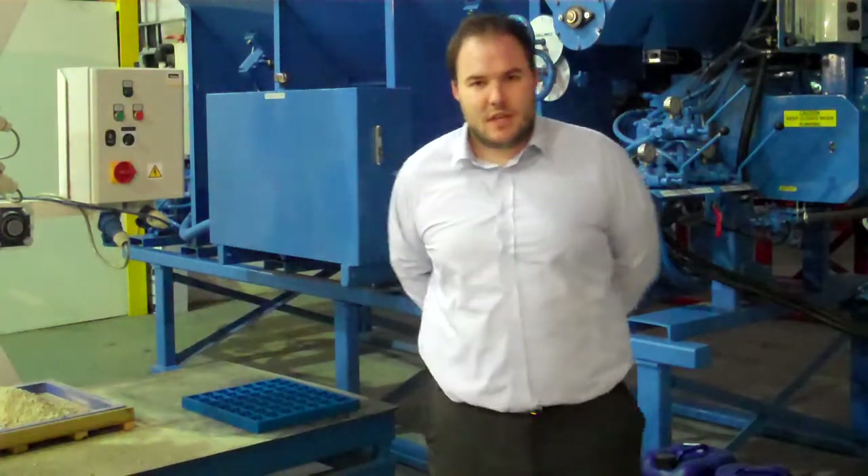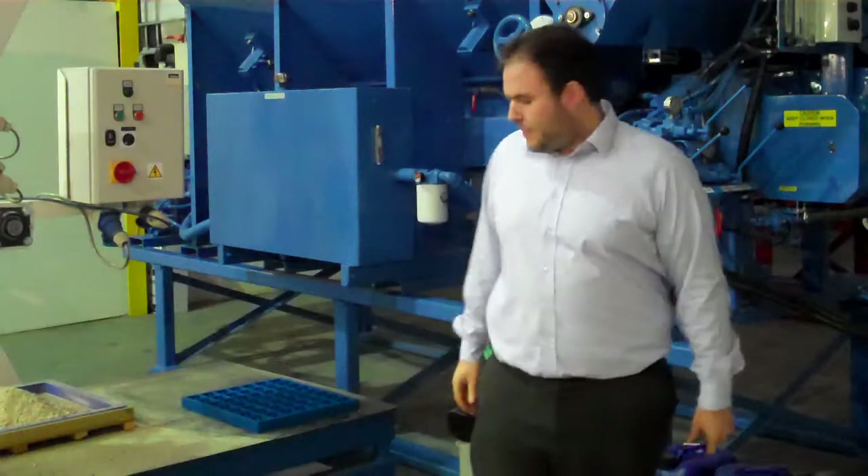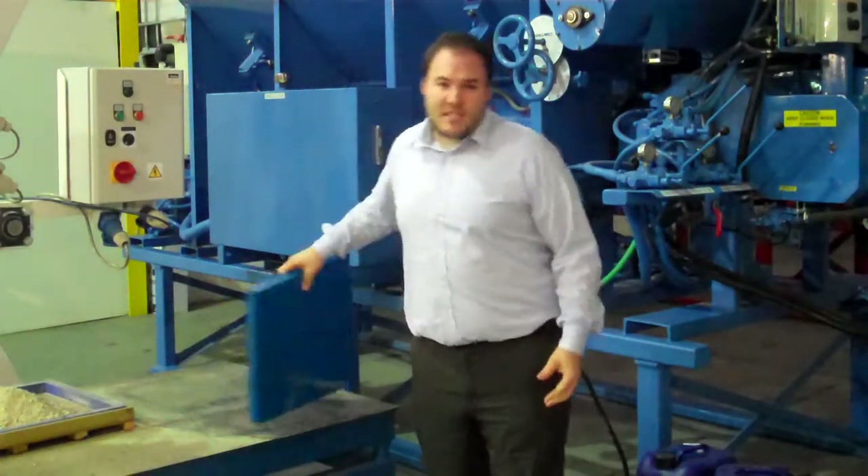Hi, my name is Ricardo Armitage. I'm the International Business Development Manager for ArmCom and I'm going to talk to you today about our spacer molds.